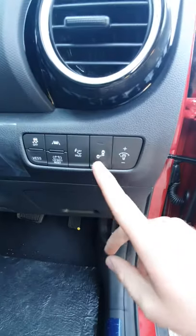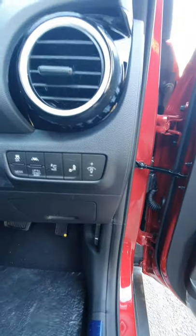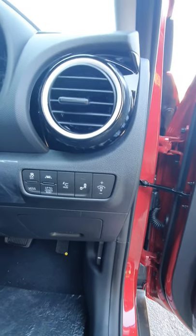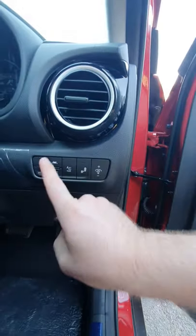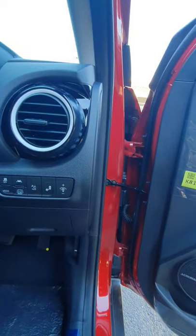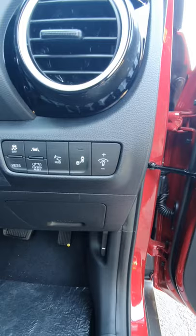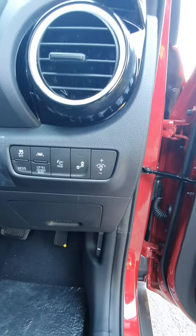Moving to this side, you'll notice you have blind spot warning. If someone's in your blind spot, it will flash up, and if you try to pull out, it will beep at you as well. You've got lane departure warning — when you're driving along, if you try to steer out of the lane or drift, it will flash and beep at you.